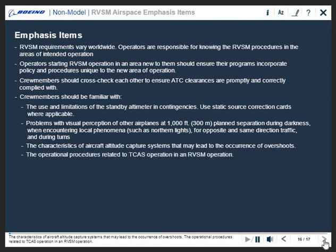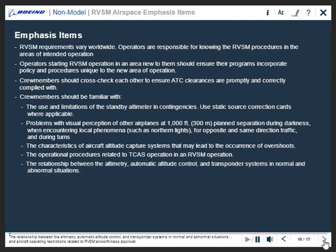The operational procedures related to TCAS operations in an RVSM environment, the relationship between the altimetry, automatic altitude control and transponder systems in normal and abnormal situations, and aircraft operating restrictions related to RVSM airworthiness approval.